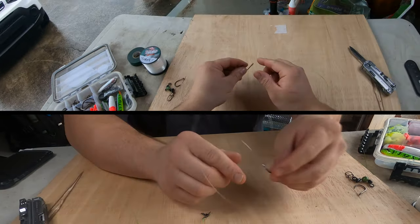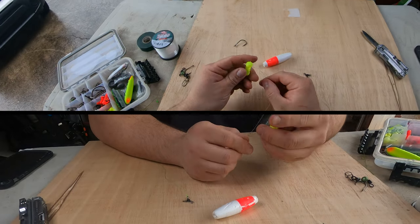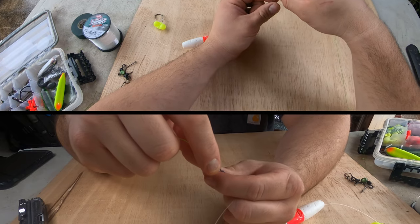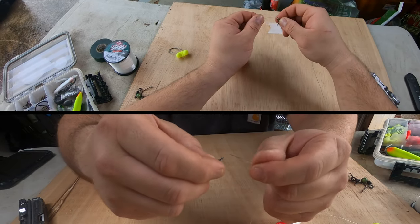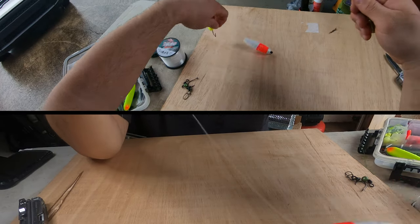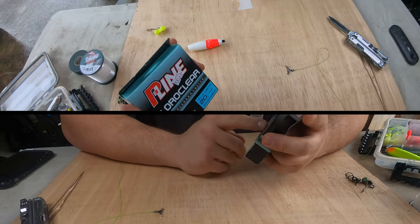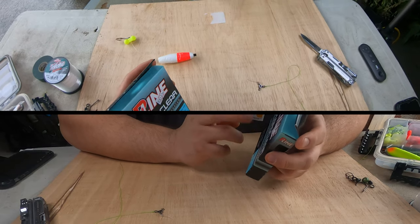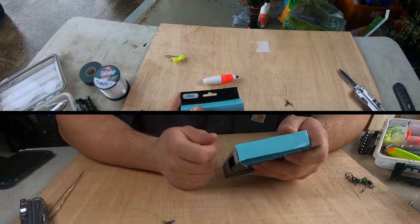Now for the hook side: we've got our circle hook, 40-pound mono, a Versal Rattle, and a peg float. Our leader line goes on one eye of the swivel, and the weight line will go on the bottom eye — you want to keep your main line and weight line straight with each other. Tie a uni knot for the leader. For the weight line, I'd go light — 20 pounds or less. You can use fluorocarbon or monofilament; stay away from braid for your weight line.